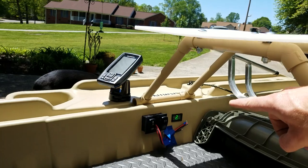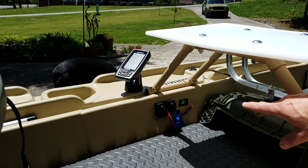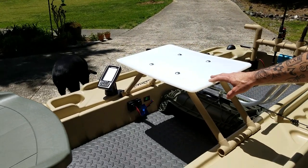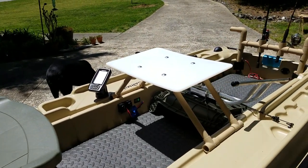Here's the Garmin fish finder — I had a little bit of a wire problem the other day so I've got to get that re-run. I also did this table this morning out of PVC and a $12 cutting board from Walmart — easy build.